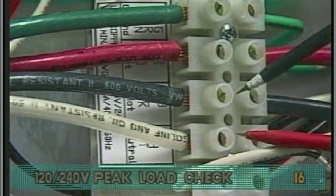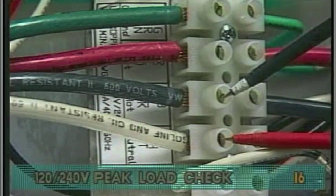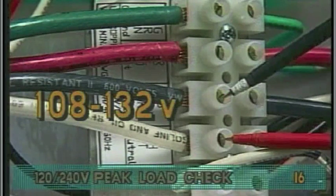Next, probe the black and white neutral wires. This voltage must be between 108 and 132 volts.